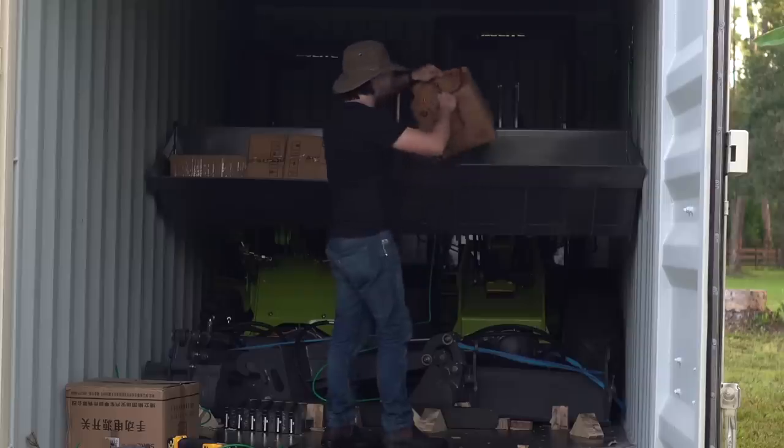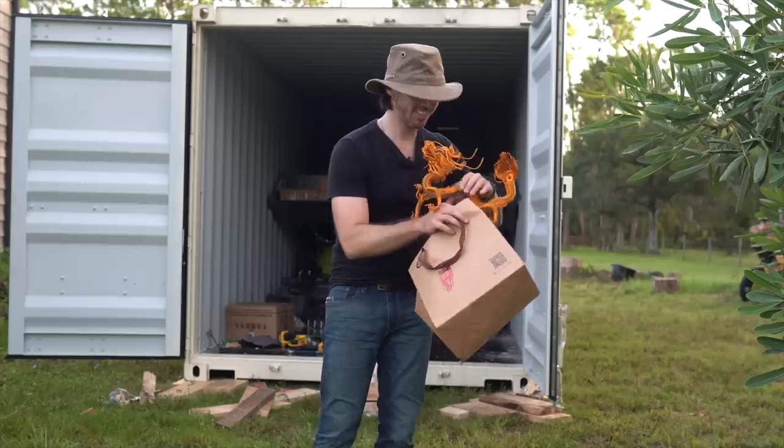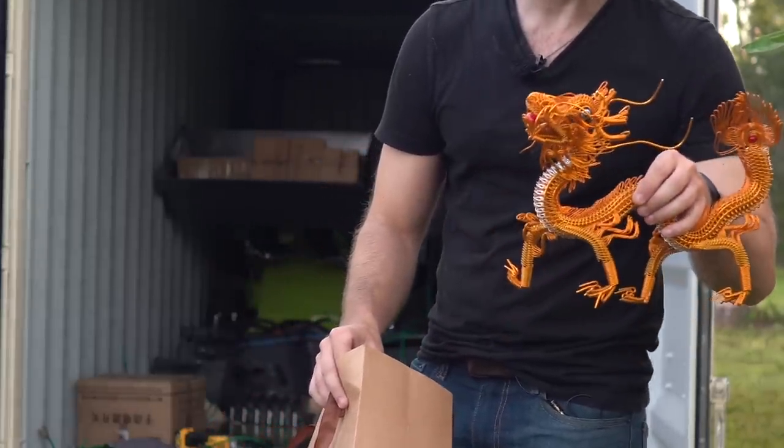What is this? Oh my gosh, how did I not notice this yesterday? Oh, that is awesome. Looks like this is a gift from the factory — this awesome little wire work dragon thing.